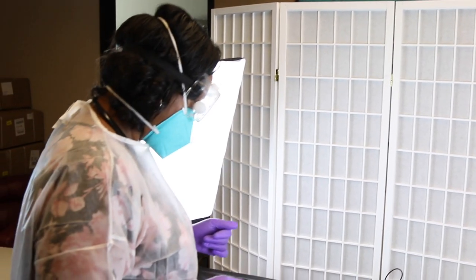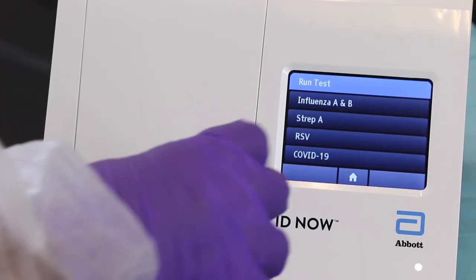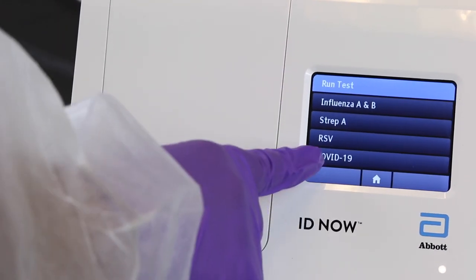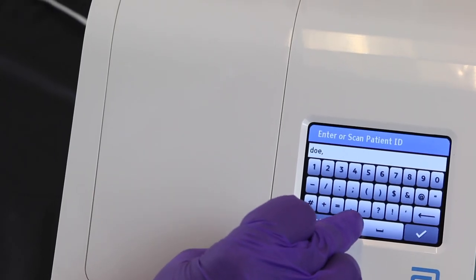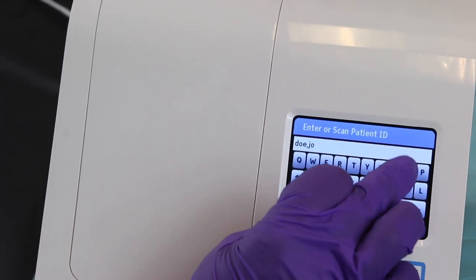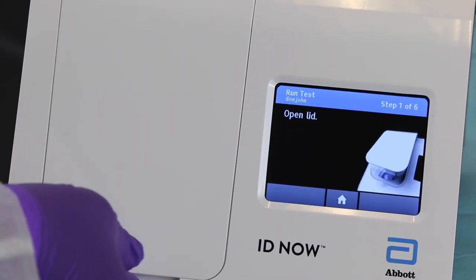After both QCs are completed and when it comes time to collect a specimen from an individual, you must put on full personal protective equipment. On the Abbott machine, hit 'New Test', then hit 'Run Test'. When it asks what kind of test you would like to run, select COVID-19. Enter the patient's name in this format: last name, comma, first name. Hit the check mark to confirm the patient information, then hit 'Run Test' and OK.